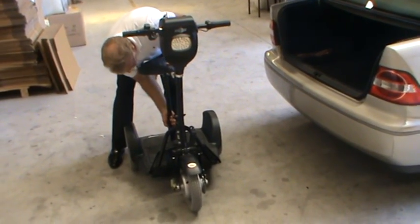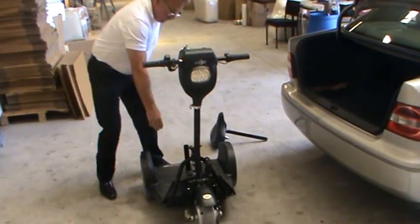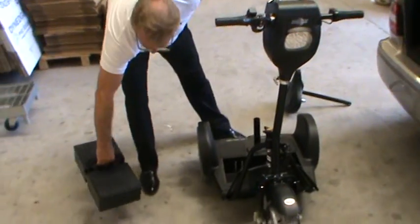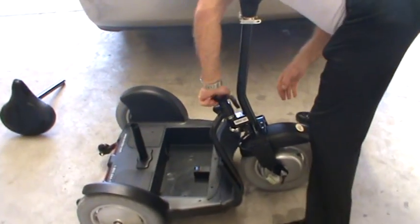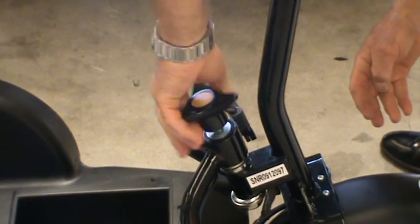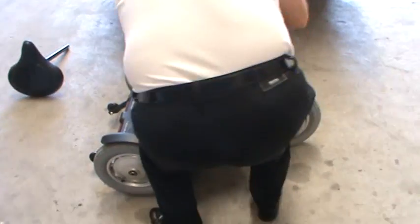You'll see that the stand and ride collapses into three easy pieces plus the seat. Here comes the battery pack, and then it's just a question of dismantling the electrics and the one-turn knob, and then you lift it apart.